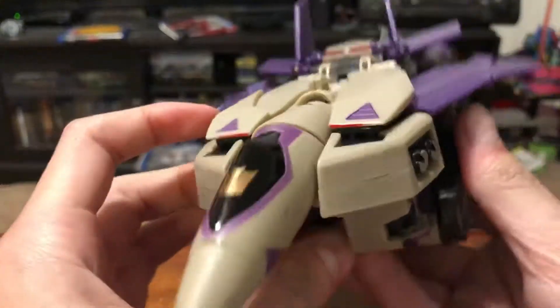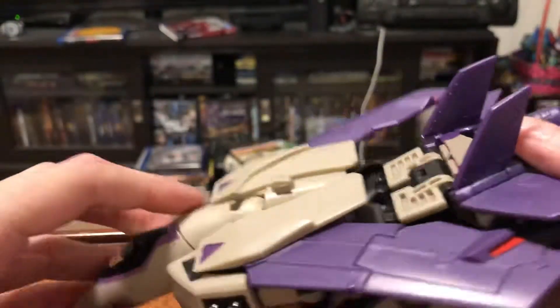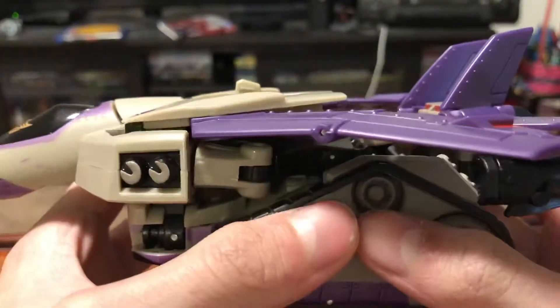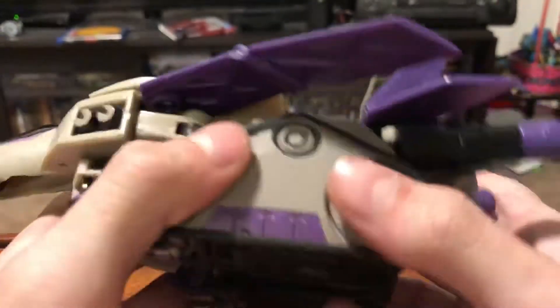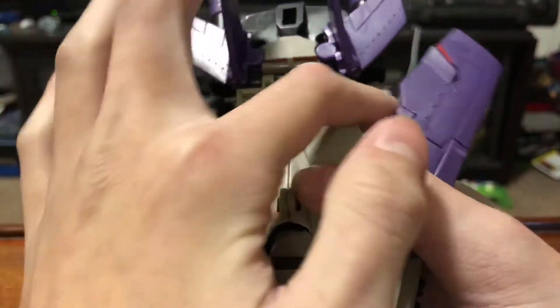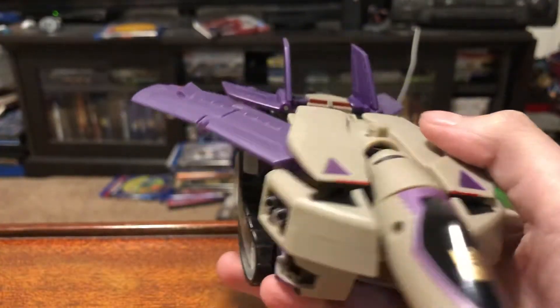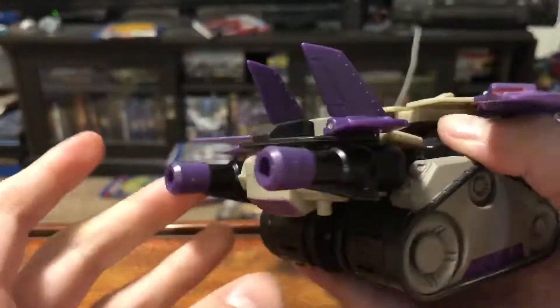There you go, there's the jet mode. Very nice jet mode. This is floppy because of its age, but you just gotta find the right orientation so it won't flop over when you're playing with it. It has the tank treads and jets. Here's the front — it has a nice Decepticon symbol right there. The wings have nice rivets, and it has these little red paint apps.